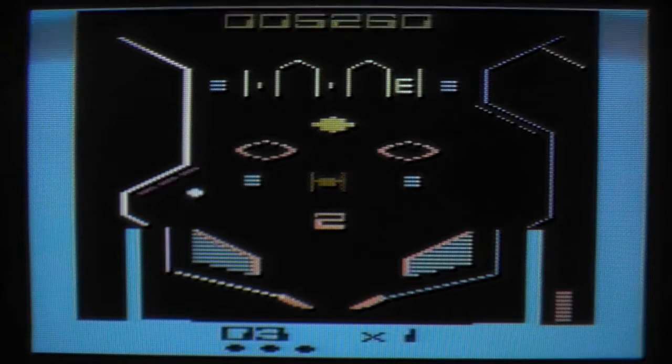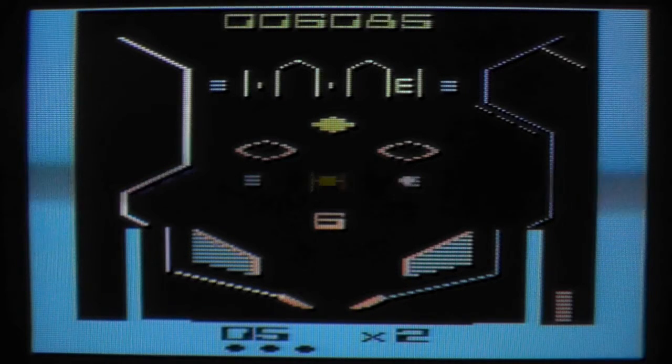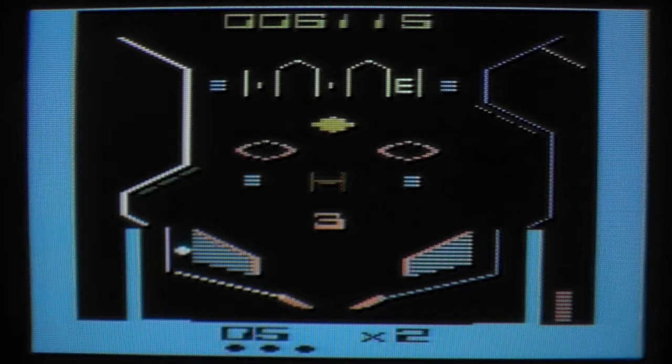According to Atari Mania, this is supposed to be played with paddles, so I would guess you get the right paddle for the right bumper and the left paddle for the left bumper. But you can play it with the joystick. The downside is you can't activate both flippers at once, because pushing the joystick to the right is the right flipper and pushing the joystick to the left is the left flipper, and you cannot physically push the joystick to the right and left at the same time - at least I haven't managed that. Maybe you can do it with the gamepad, but definitely not with the Competition Pro joystick.